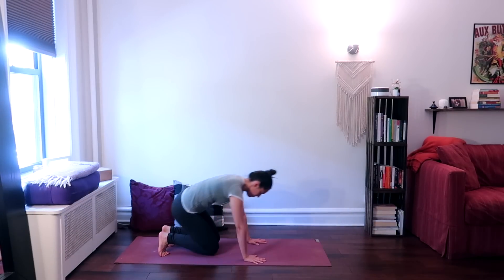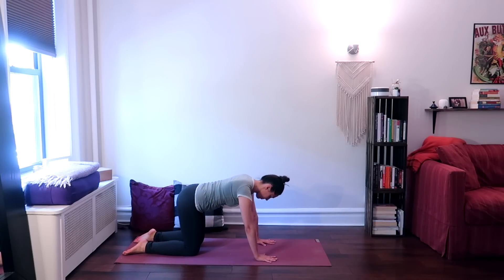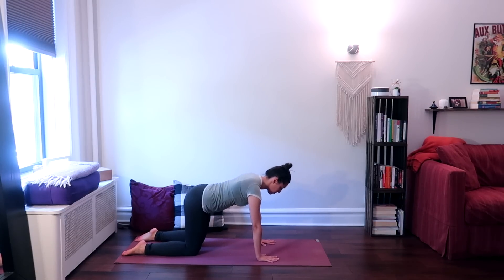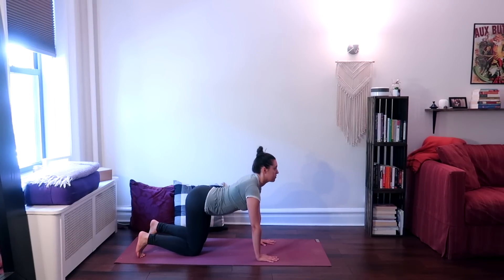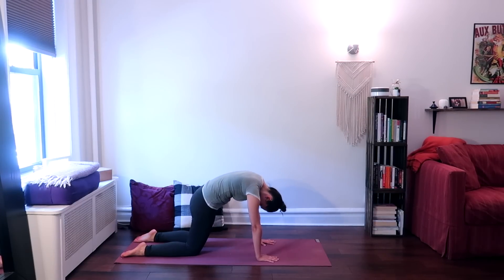Come down onto your hands and knees. Bring your knees right underneath your hips and your hands underneath your shoulders, hands hip-distance apart, back is flat. On an inhale, tuck your toes, arch your back, looking up and forward. Then on your next exhale, curve your spine in the opposite direction, looking back, reaching the upper back towards the ceiling.